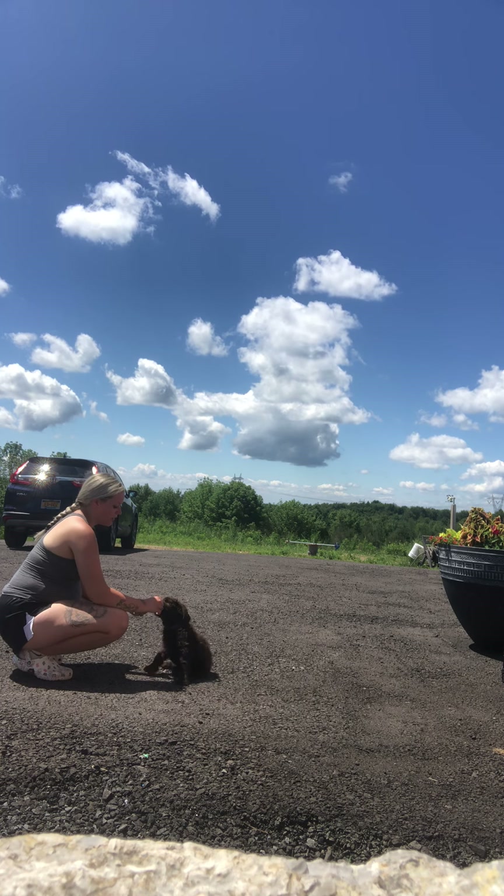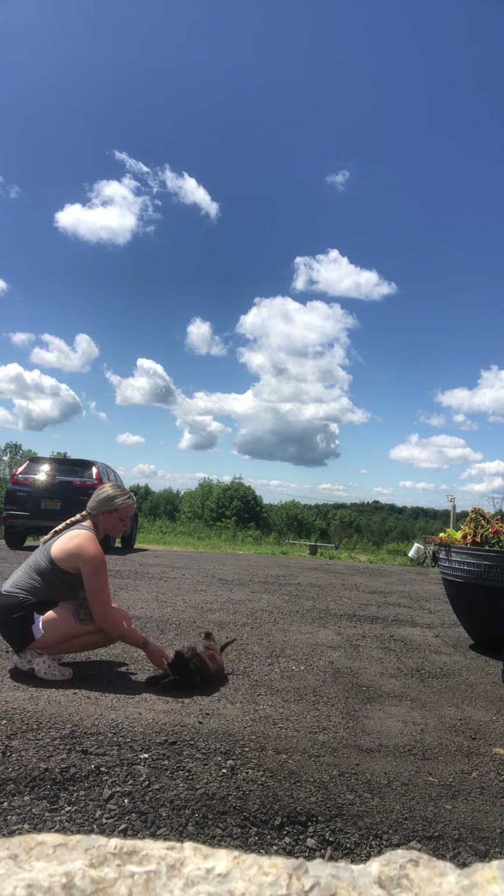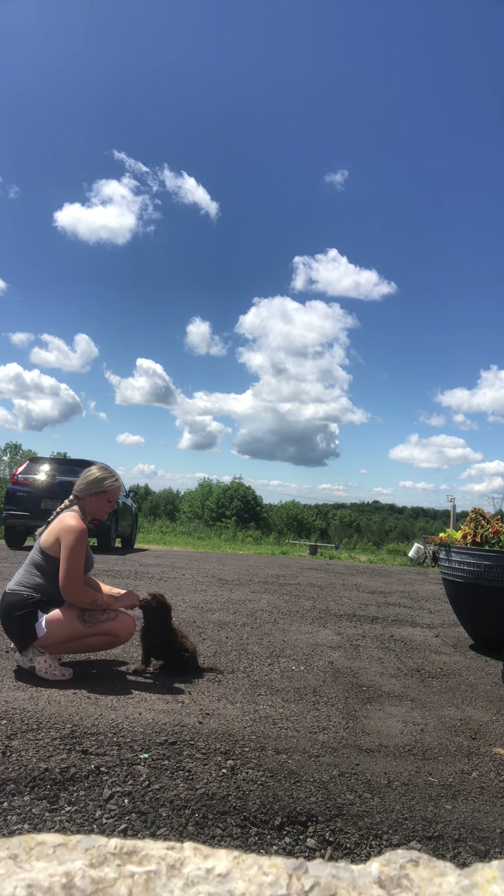Here we have Cole and we are out here working on his sits and downs. He just did a sit, now we're doing a down. Good boy, good job.